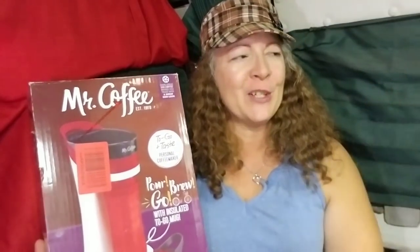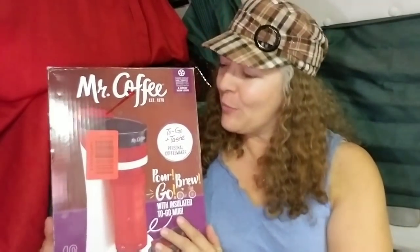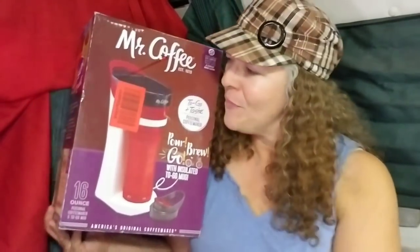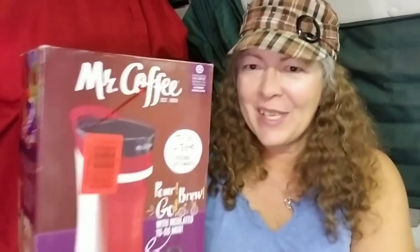I am so excited to finally open it up, take it out, and get it set up. I'll have my coffee in the morning — just plug it in, hit the button, and be ready to go. I could even set it up the night before.